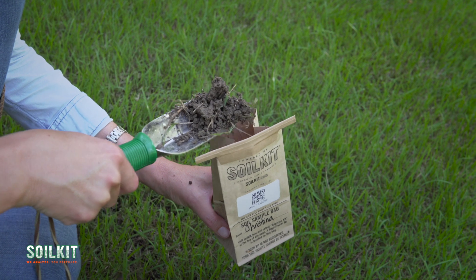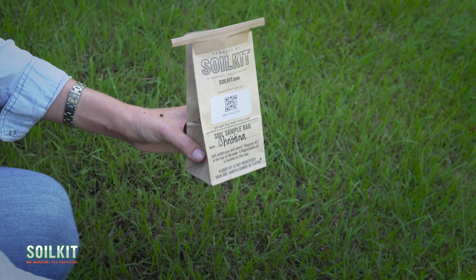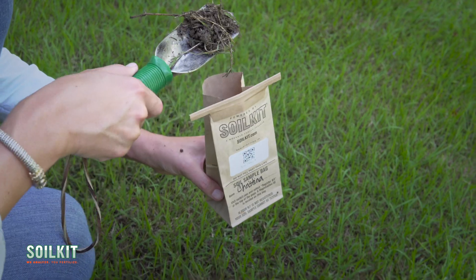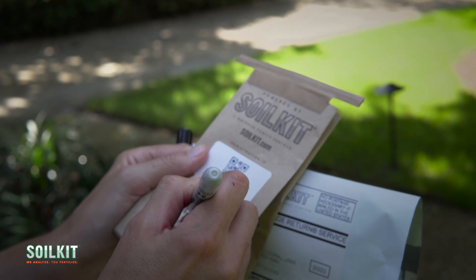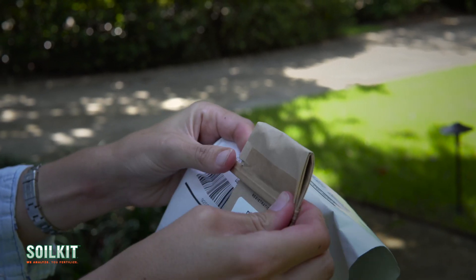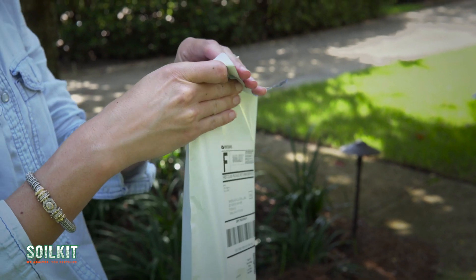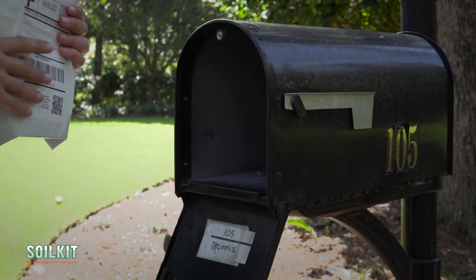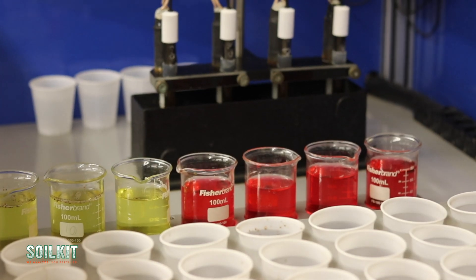Collect two scoops of soil at each location, two to four inches from the soil surface. Ensure the dirt has reached close to, but not beyond, the fill line on the bag. We recommend you write your name on the sample bag. Seal the sample bag by bending the tabs and put your sample bag into the prepaid mailing envelope. Seal the envelope and send. Be sure to keep your customer care card with your kit ID for reference.